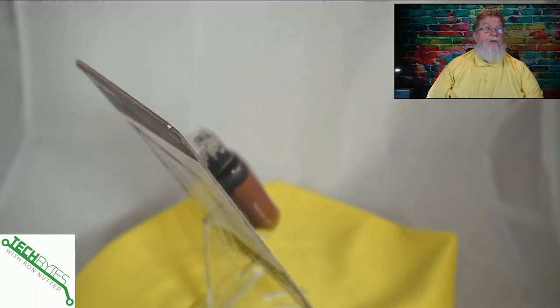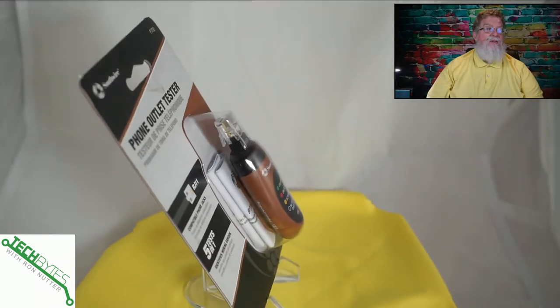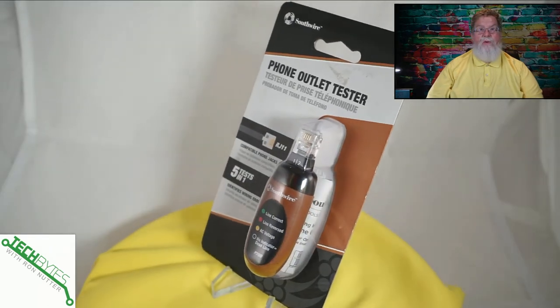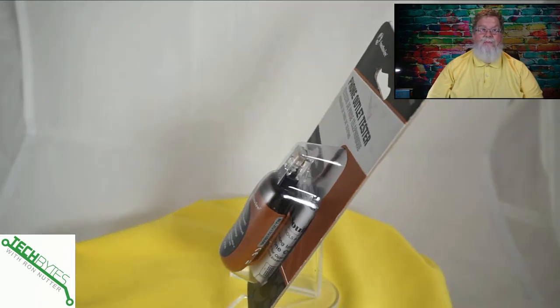If you've already got network cable in your smart home — and if you're watching these videos, you probably do — you pretty much have an idea of the kind of testing you're looking at. But there are a few things we're going to want to look at that will give you a few extra tools in your bag of tricks. The first thing you're going to want to have is this outlet tester, and basically what this does is tell you if it sees the voltage or voltages on the line that need to be there.